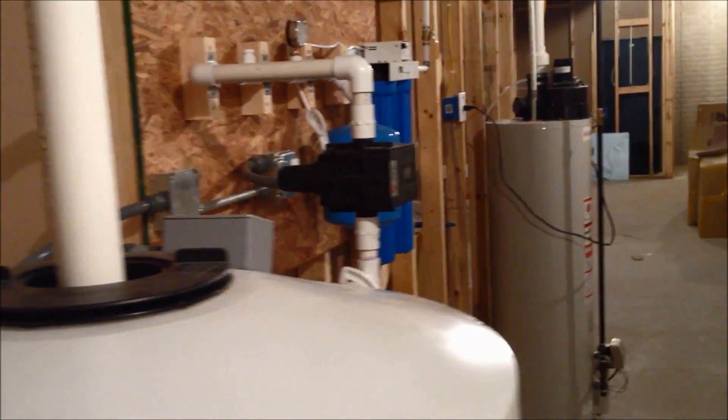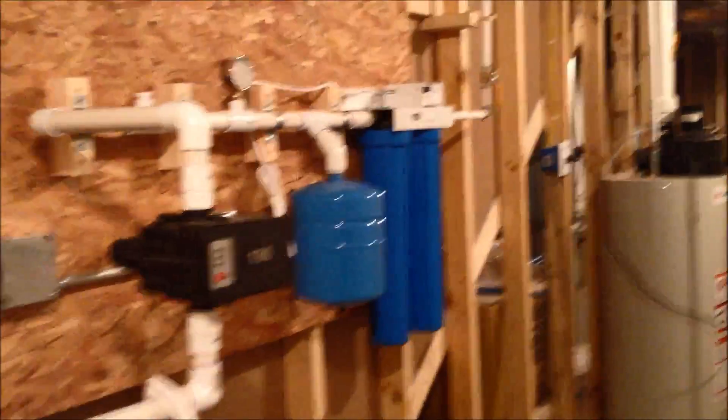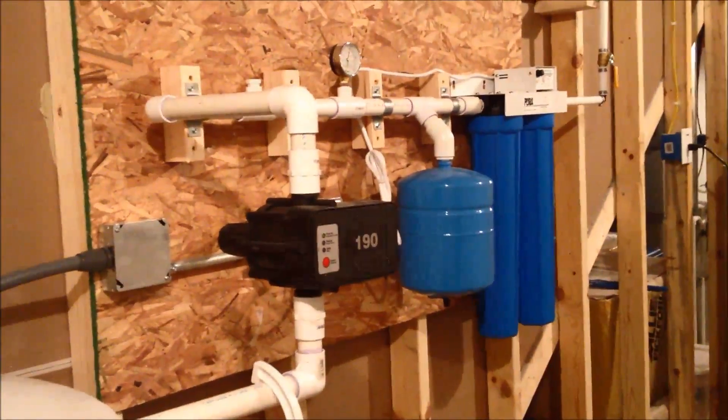That's an awesome system. It has no particular name — just a gray water system that you put together with help from a consultant.